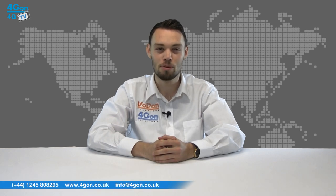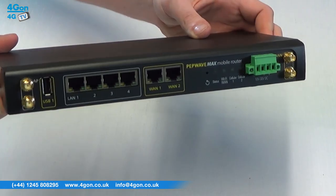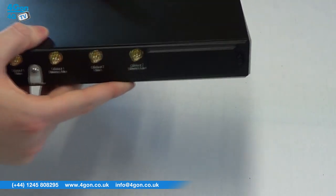Hello and welcome to 4GTV, 4Gon Solutions' product review channel. I'm Alex Miller, part of the technical sales team at 4Gon Solutions and our sister company Voipon, both leading distributors of communications equipment serving customers worldwide. Today we're taking a look at the PepWave Max HD2 4G LTE router from PepLink. Let's get started.